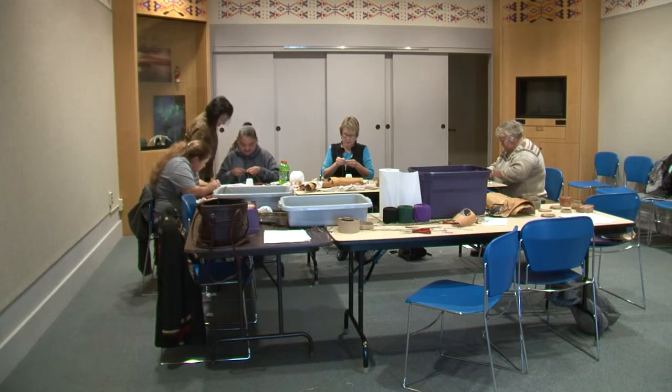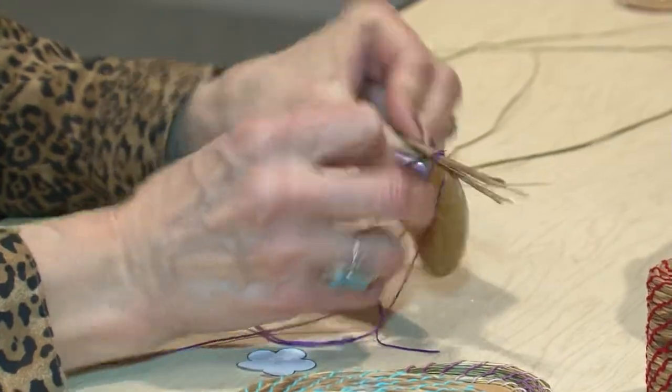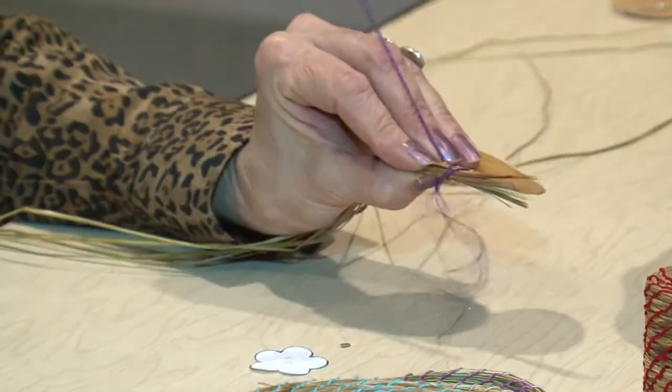Generally, crocheting thread works the best. The weavers must lead the thread through the front and bring the needle over the top to keep looping in the same direction.